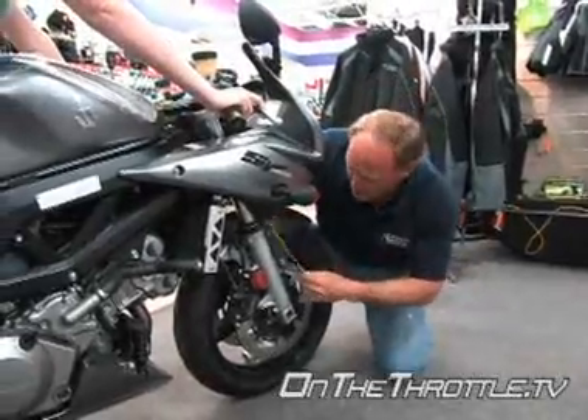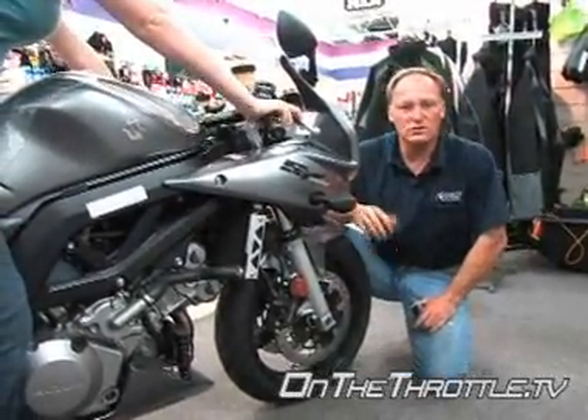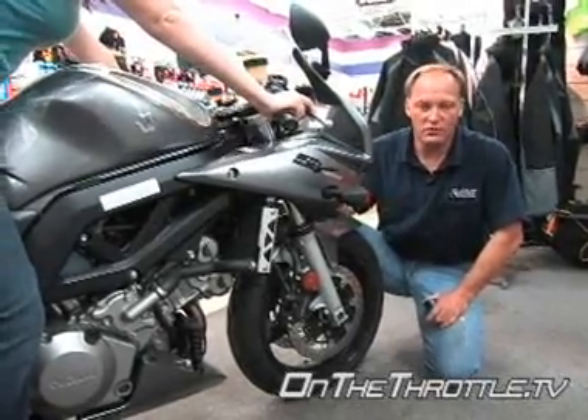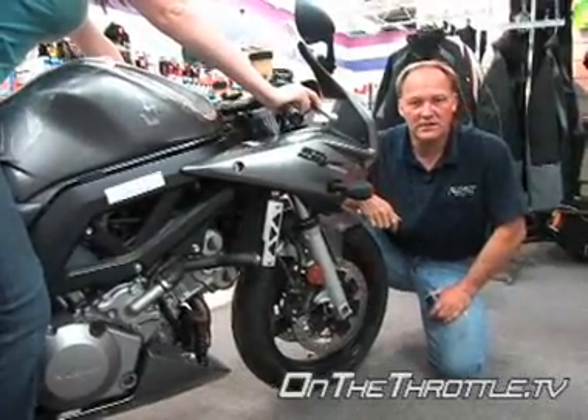Obviously given Dave's weight we know the forks are going to be really stiff. We're right at four inches, so at the 130-pound range we'd have to swap the fork springs out to get the bike to sit forward and maintain the correct geometry.